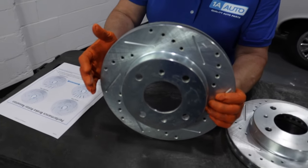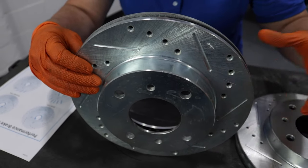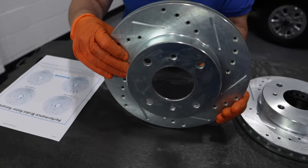This is a driver's side. It would go on the front or the rear, and the caliper would be here or in the back, and you want those grooves to cut into the pad like that.